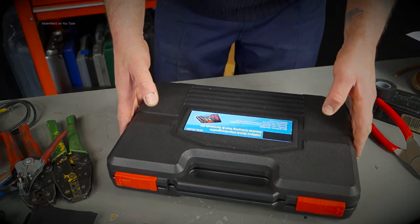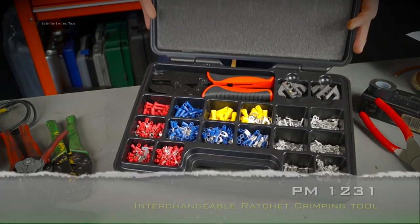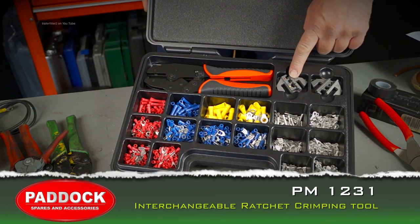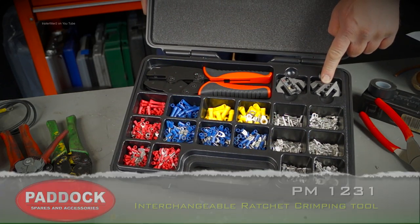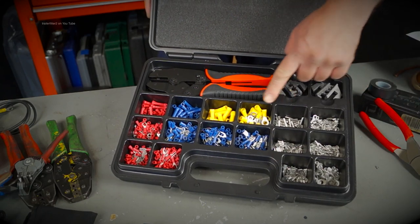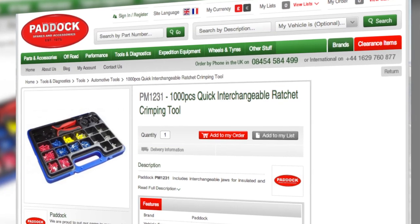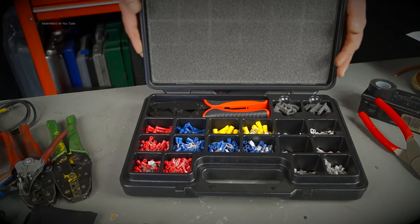Hello and welcome back to the Trailer Fits toolbox. What we have today is a kit: ratchet crimpers with two heads for different terminals, and we have the terminals in the box here. This is available from Paddock and it's a comprehensive range for a workshop.